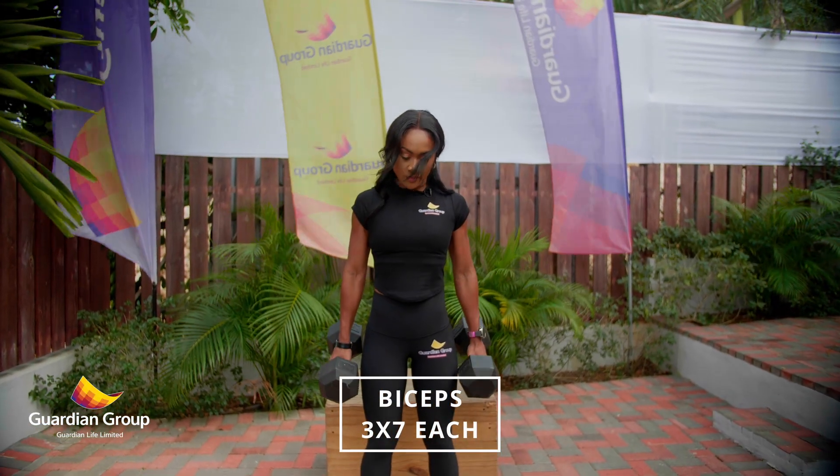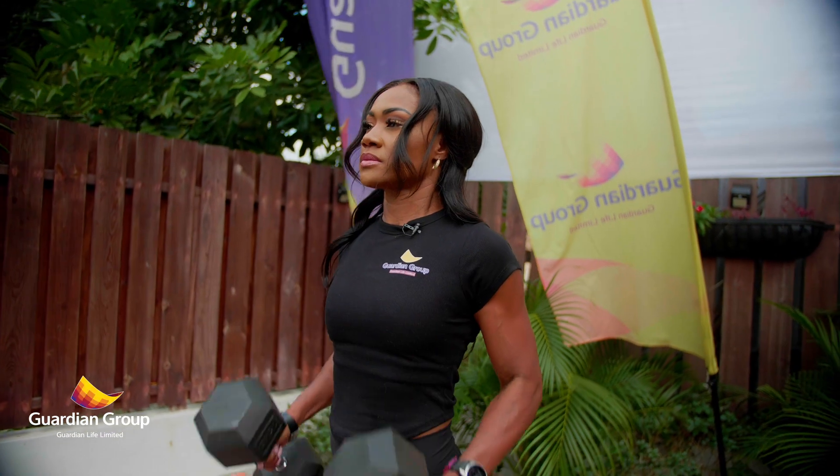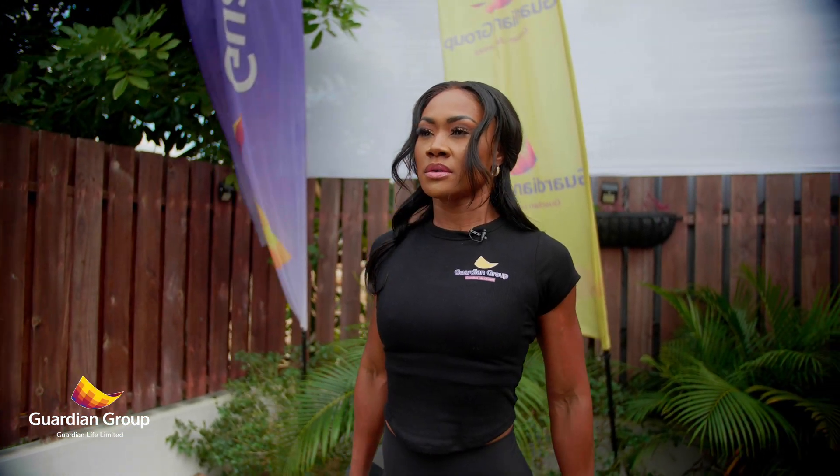Basically guys, what I'm working out is my biceps. You want those muscles to grow, you want those arms to be strengthened, and you want big biceps.